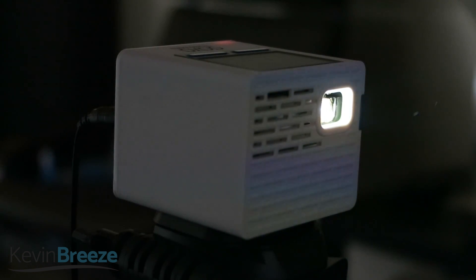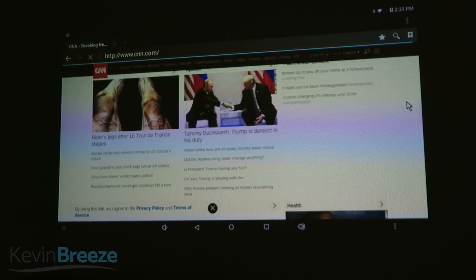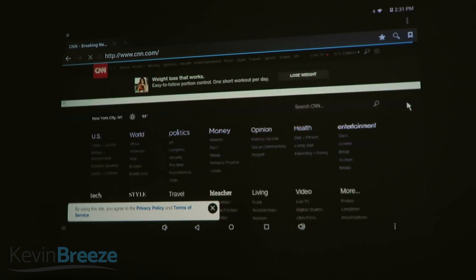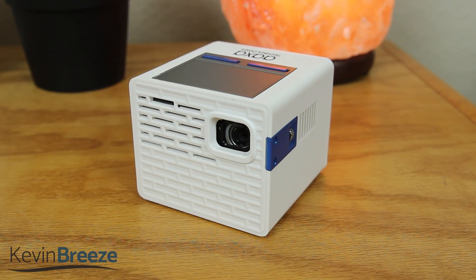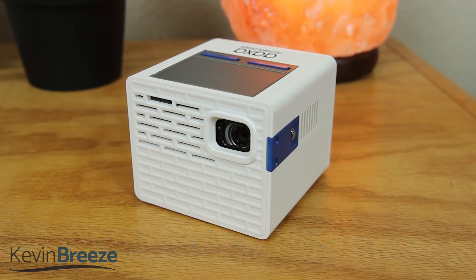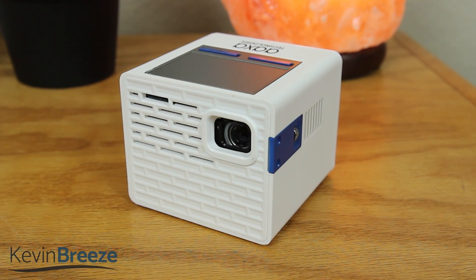So in conclusion, I think this device is a great offering from AAXA. I found the built in Android operating system to be a great feature because it opened so many uses for this projector. Combining that with its small size, built in battery, and clear and colorful picture, this is a winner. I think this is great for someone who wants to buy their first projector and isn't wanting to throw down thousands of dollars.